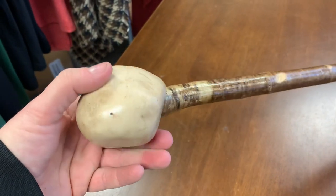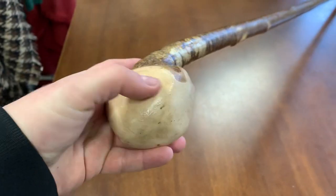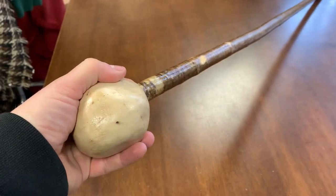So here you have a hazel stick. Rather than make it like a perfect ball, I've left some little dents here and there just to fit nicely into the hand.